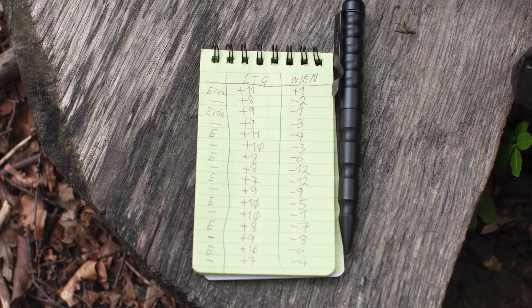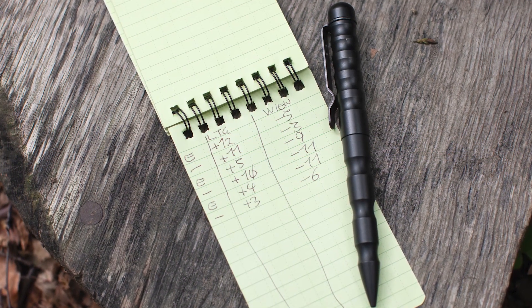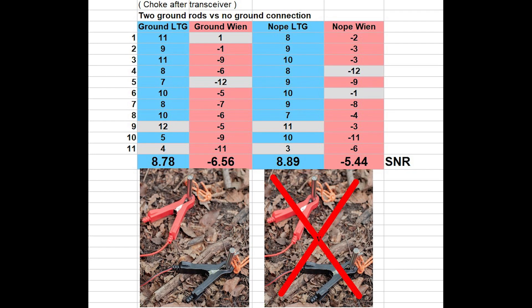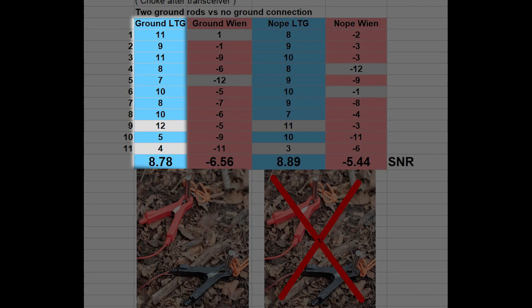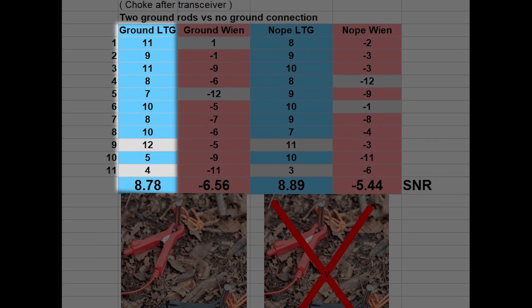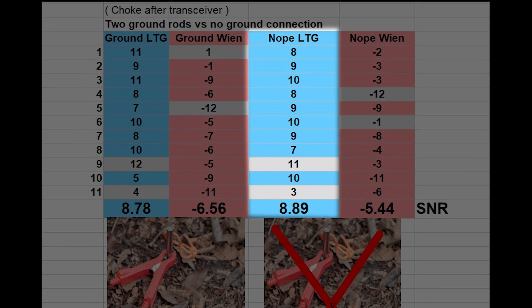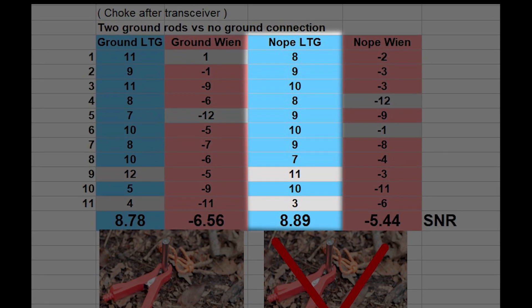Here are the results — here the results in the Excel sheet. The receiving values are shown as the blue columns. The left blue column shows the receiving values with the connection to the ground, and the right blue column shows the receiving values without the connection to the ground.